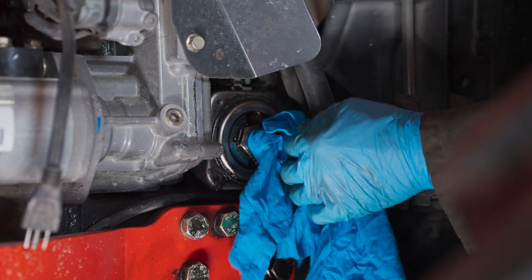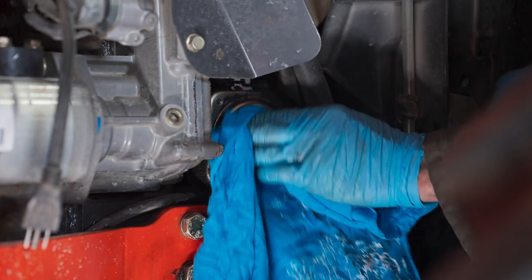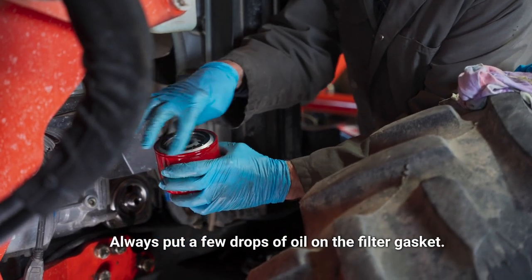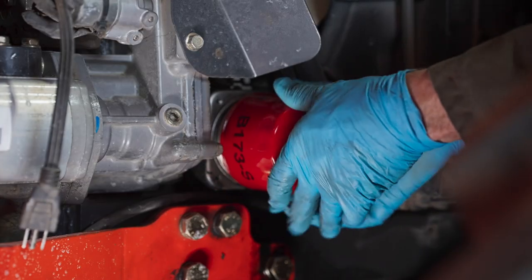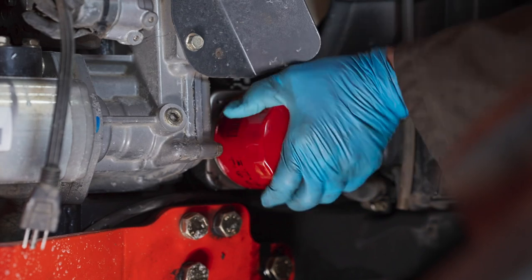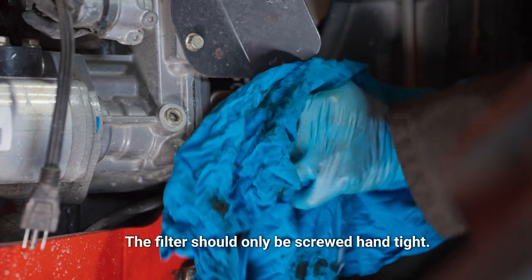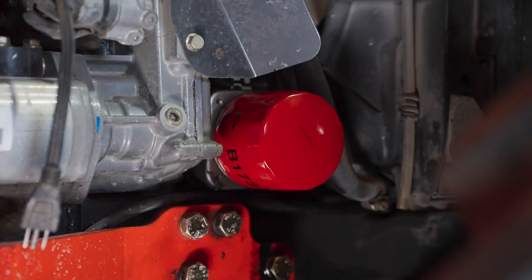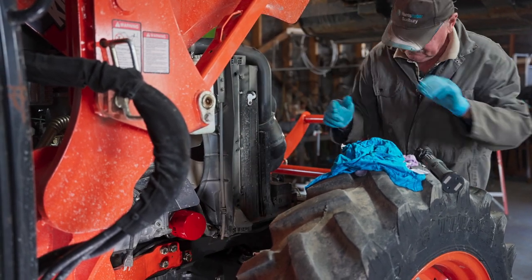It's also good to have a few rags to make sure everything is clean. You should always put a few drops of oil on the filter gasket before installing, and then you screw it on. This only has to be hand tight. That's it for the filter.